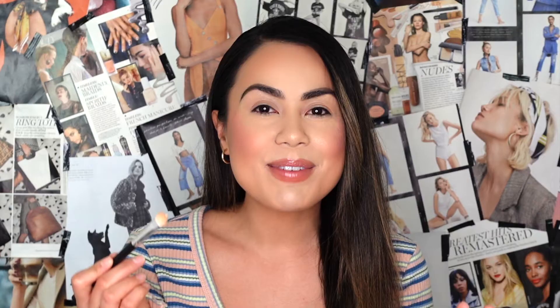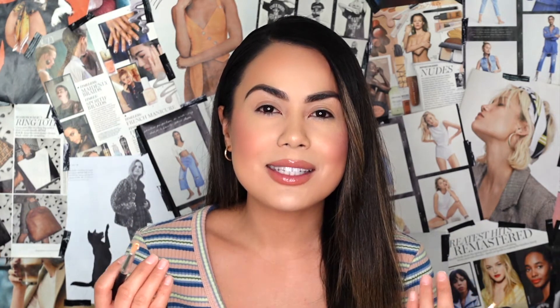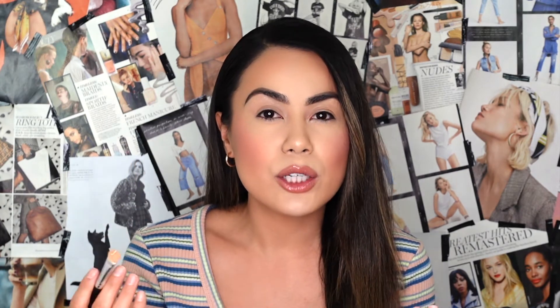This is a BH Cosmetics brush that I've had for a very long time — I hardly ever use it but it's the only one that's clean right now, so we're going to roll with it. For today's video, on the right side of my lid I've already applied foundation but haven't set it, so I'm going to go in with a bit of the primer and apply it around the lid where I'm going to apply eyeshadow.